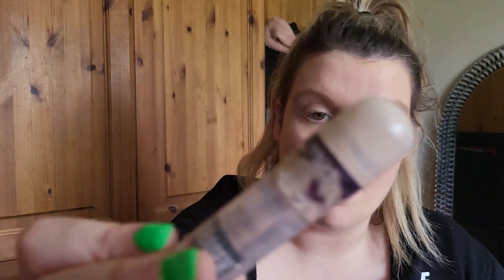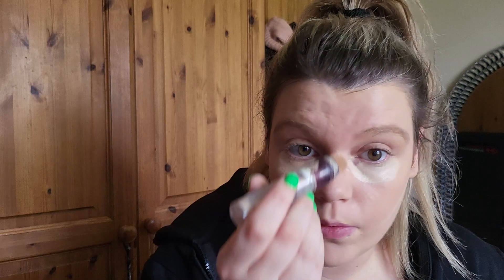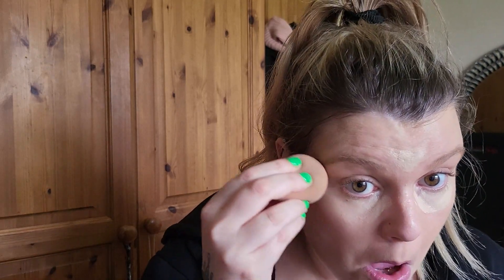Next, moving on to concealer. It's a bit battered but it's the Maybelline Instant Anti-Age Eraser in shade 1 Nude. Just smashing that on — it's so light I only need a tiny bit on the left. Just tap, tap, tap.